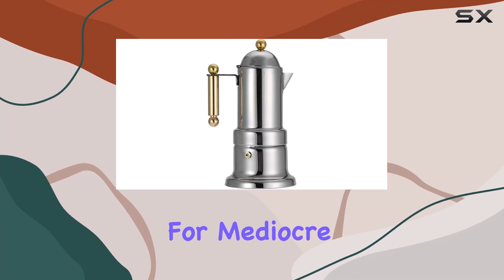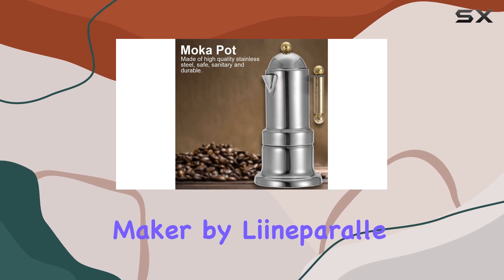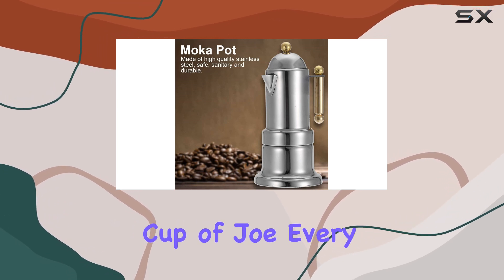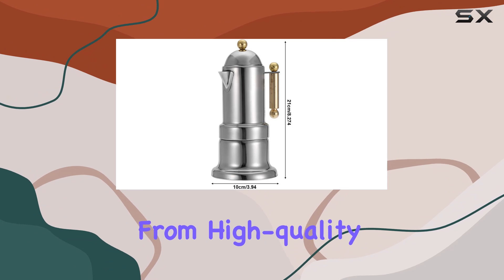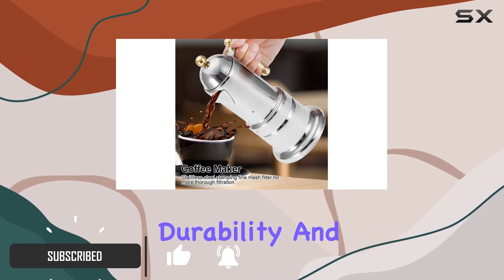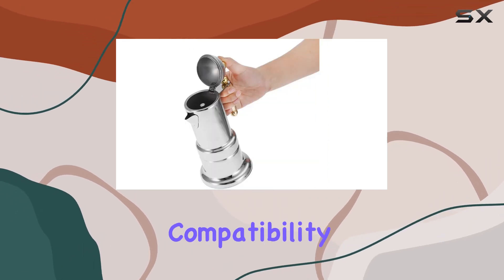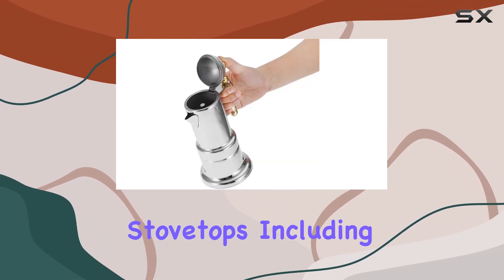Are you tired of settling for mediocre coffee in the morning? Say hello to the stovetop coffee maker by Line Apparel — your ticket to a perfect cup of joe every time. Crafted from high quality stainless steel, this moka pot ensures both durability and food safety, giving you peace of mind with every brew.